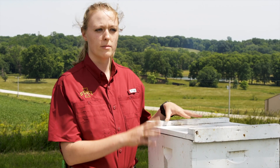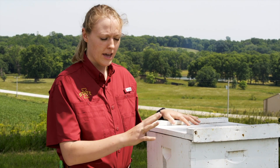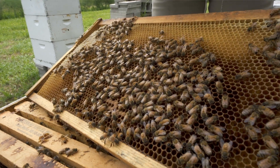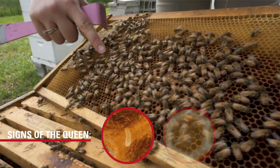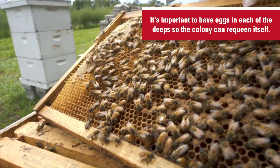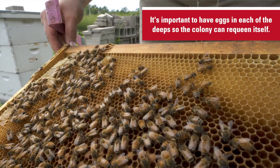In a walkaway split, you may come to a large colony, and what you're going to want to do is make sure that in each of your deeps you have sign of the queen by looking for eggs, young larvae, and capped brood. It's important to have eggs in each of the deeps so that the colony can successfully requeen itself.